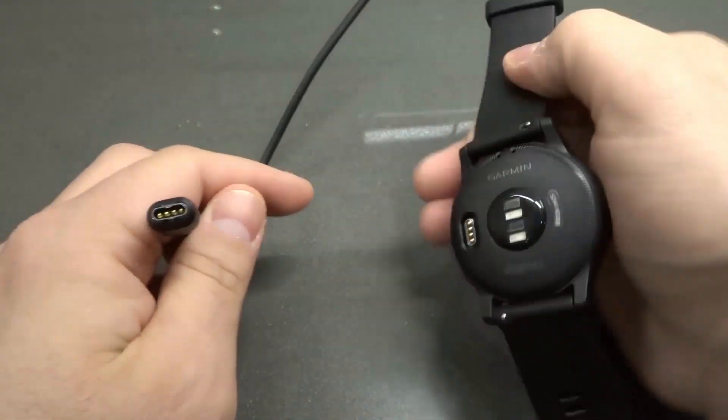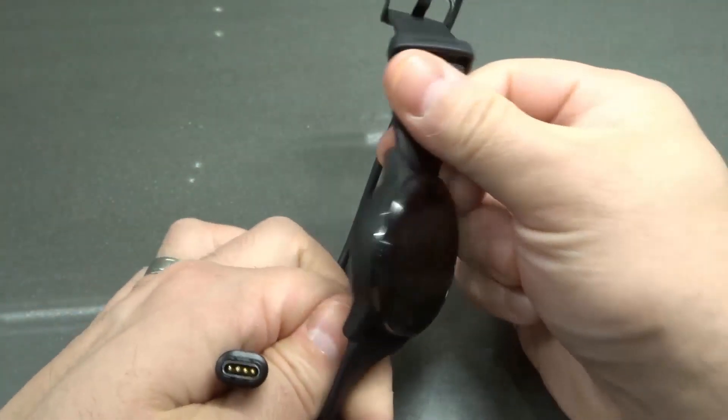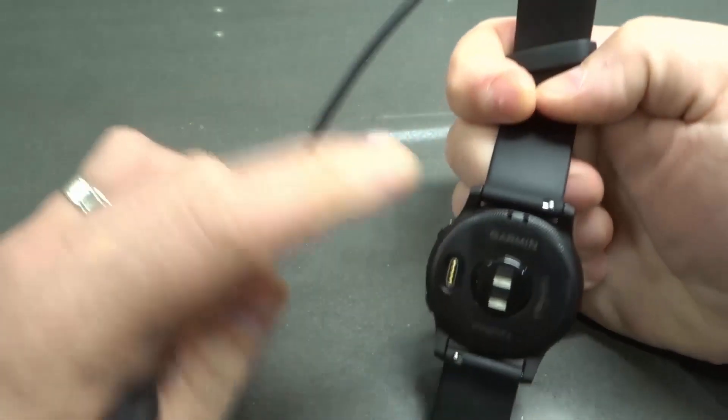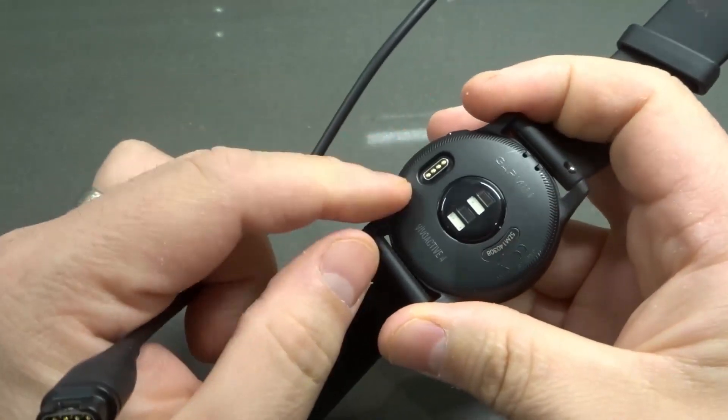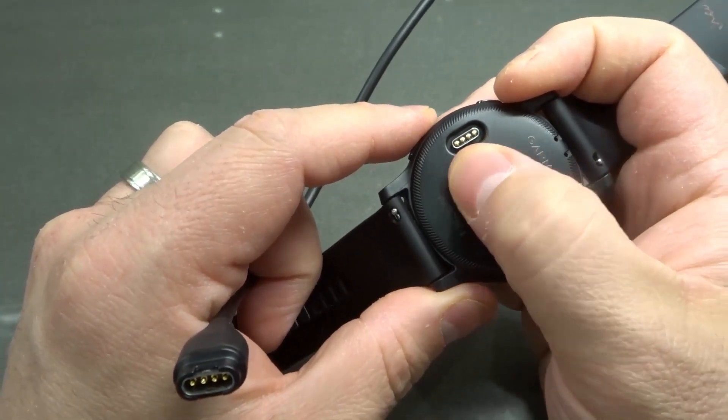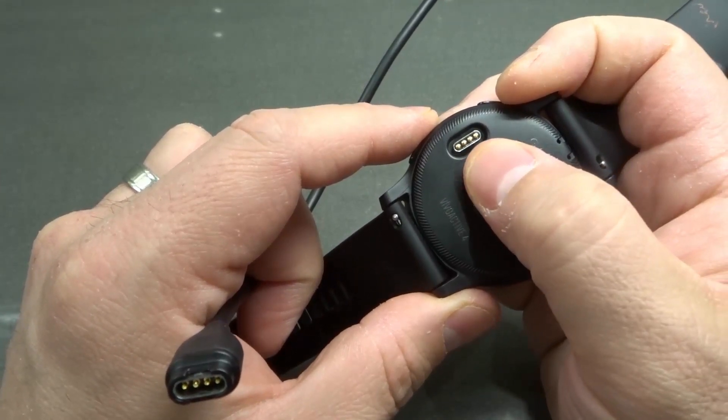Now we need to find the charging port on the Garmin Vivoactive 4. If I look on the underside of it — this is the side that touches your wrist — you're going to notice that there's this port right over here. You can see it's sort of like an oval shape, and it has those four connectors.